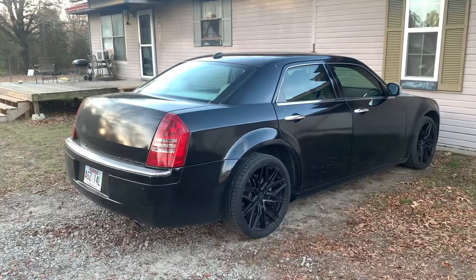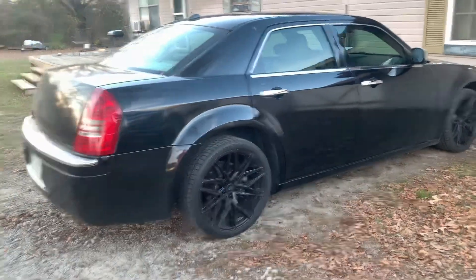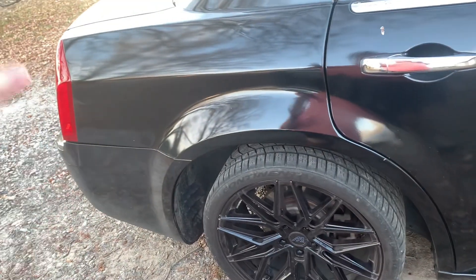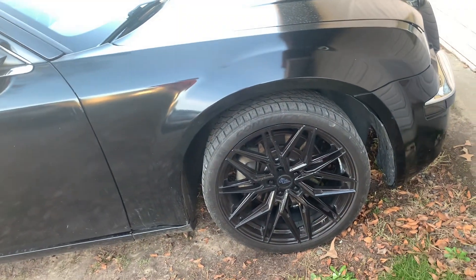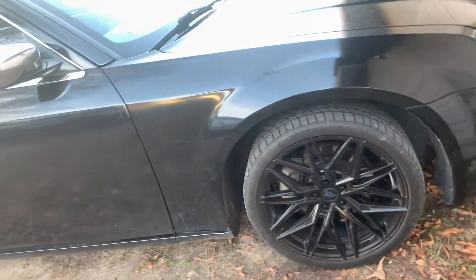Okay guys, we are back at the house. Getting later in the day, but regardless — these are a little smaller of a tire than I had intended on doing, but it works because I want to lower this car. If I want to get a wider wheel we can, as long as the offsets match. But I like the way they look on this car.